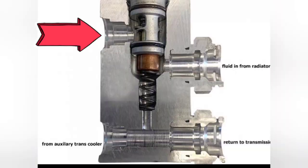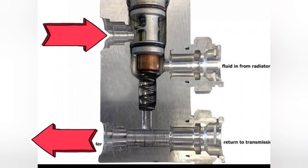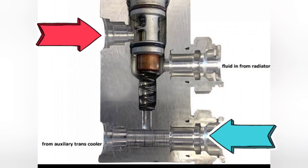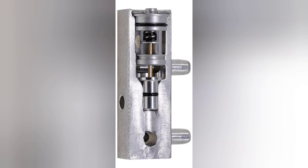Here's how that factory thermostat works: hot fluid comes out of the transmission, and when the thermostat is closed, the fluid flows directly back into the transmission — this is also what happens if it sticks, which will cook your transmission. Once the thermostat opens and is working correctly, it flows the fluid out to the transmission cooler, gets cooled, then returns back to the transmission. Here's a cutaway of the thermostat bypass installed — this allows fluid to flow to the cooler and back without ever bypassing, because of this plug and o-ring.